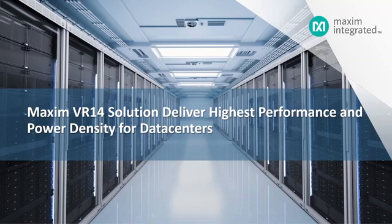Hi, I'm James from the Cloud and Data Center Business Unit at Maxim Integrated. Today I would like to introduce Maxim's VR14 solutions. Maxim's VR14 solutions deliver the highest performance and power density for data centers.